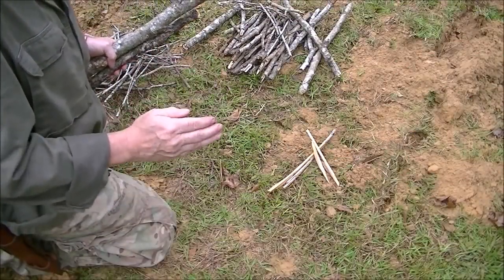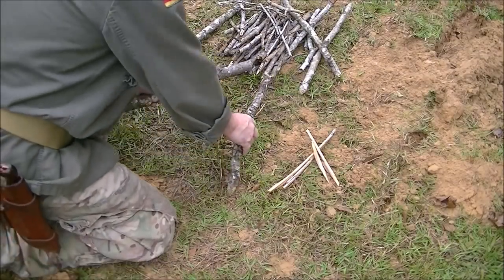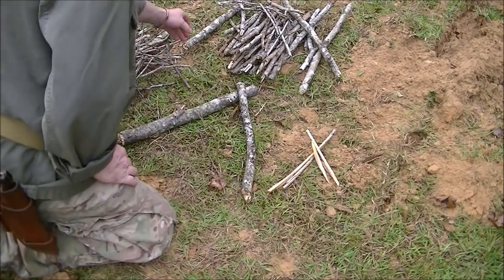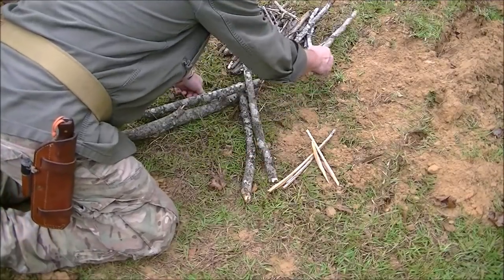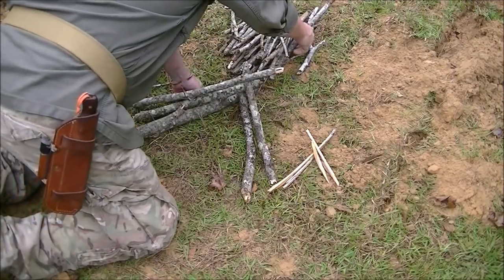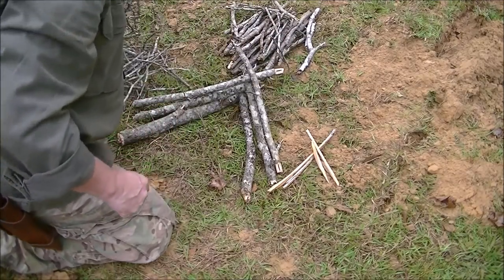I'm going to turn the camera down and do a fire set to show you how to lay out these different fire sets. The first fire we're going to talk about is the cooking fire — a very quick and simple way to heat up some chow. The first thing we're going to do is lay a V, something like this. Then I'm going to take various sized sticks and lay them one on top of the other, just like you're building one corner of a log cabin.